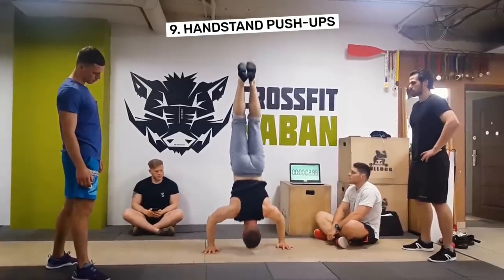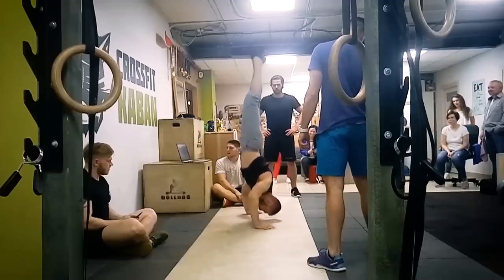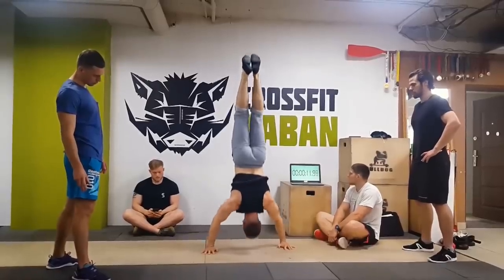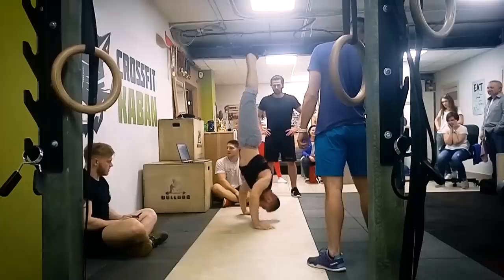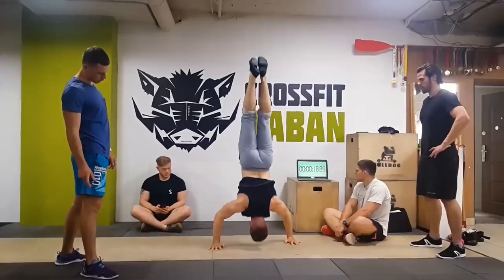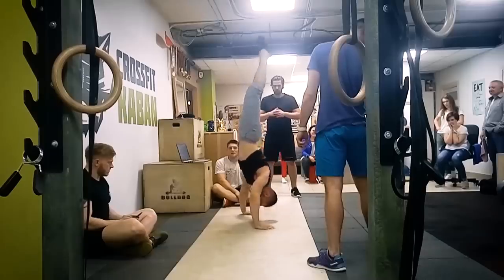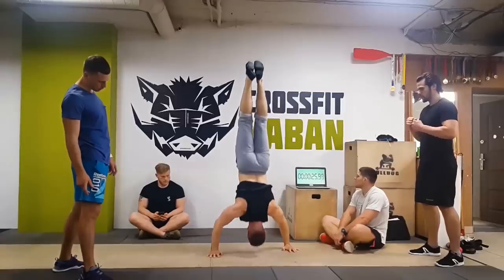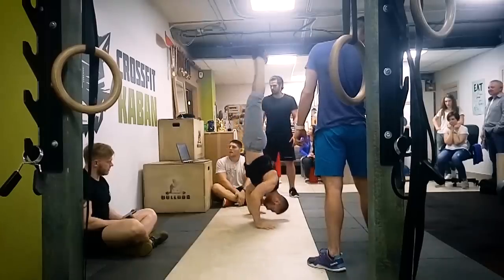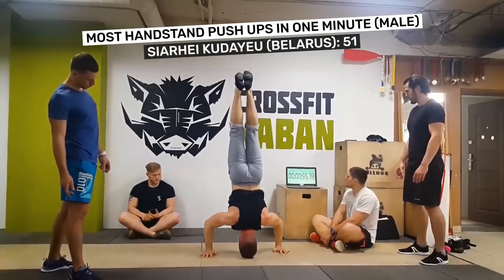Number 9: Handstand Push-Ups. Horizontal movements not doing it for you? Why not make your press-ups more vertical? This will bring your shoulders into play and give you a new perspective. For this move, you must be in a full handstand with the body straight and perpendicular to the ground. Hands must be flat on the ground; on each bend, the angle of the elbow must reach 90 degrees or less. Slight bending of the back is permissible. Serhai Kodayo completed a staggering 51 repetitions in one minute.